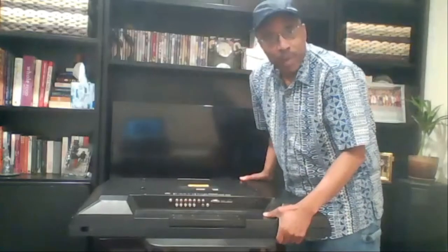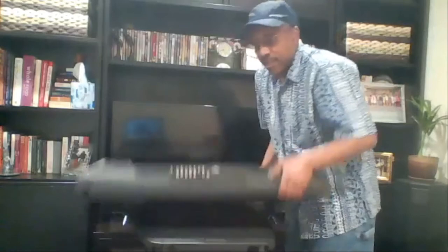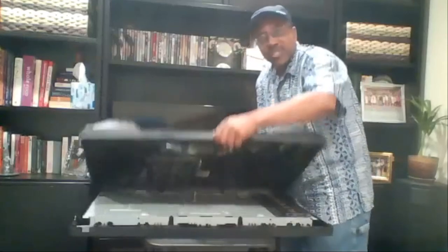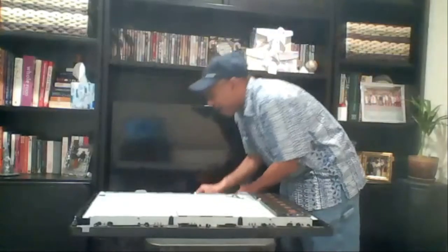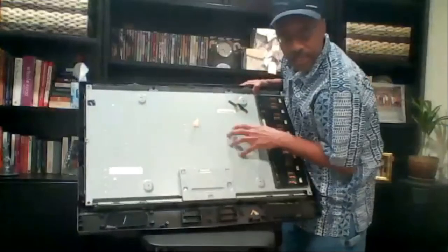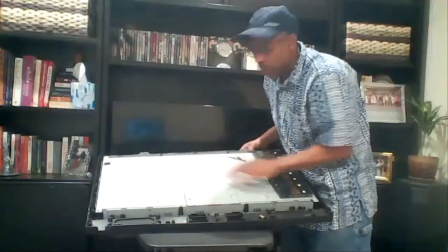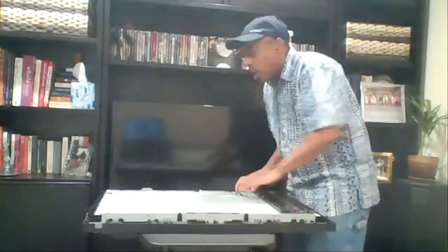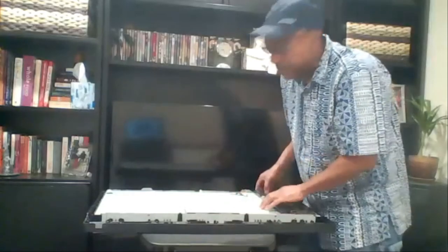There are about 10 different screws that we already took out to remove the back of the flat screen television. Once you take off the back, inside you have a shielded area where the television components are — ICs, chips, the monitor, and focus materials. There are also a host of other screws and wiring, which we already removed — we pretty much gutted it.